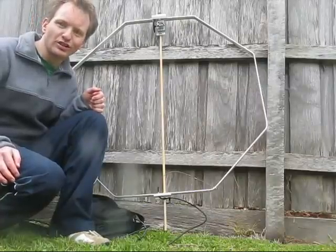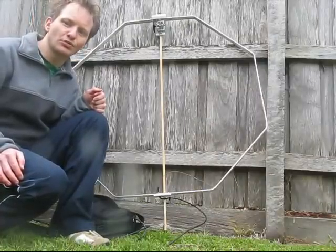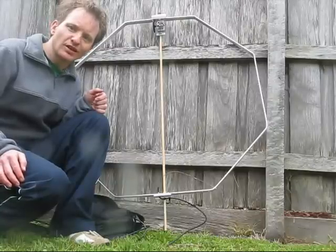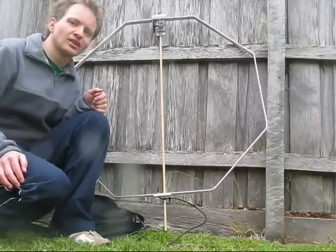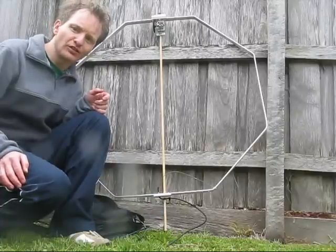What's the conclusion? A loop like this can give many good contacts on 40 through 10 metres. On 80 metres, though, it would be a bit of a struggle — stations will often hear you, but you may get readability-only reports or less. On 160 metres, it's a great receiving antenna, but it's unlikely anyone will hear you unless you are very close.